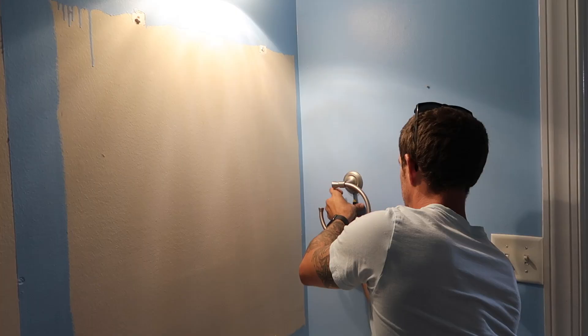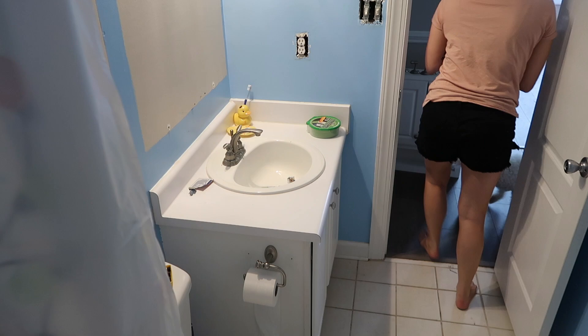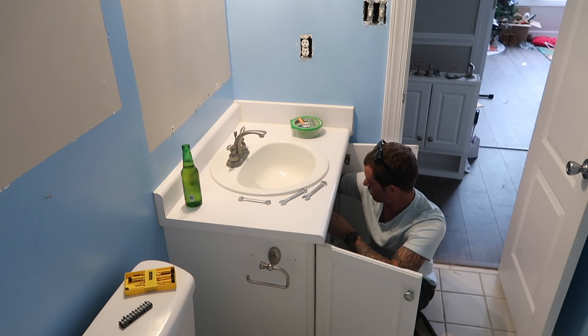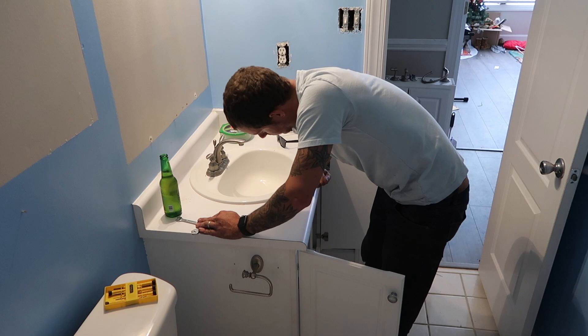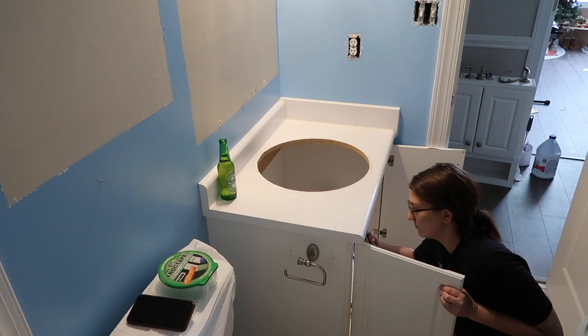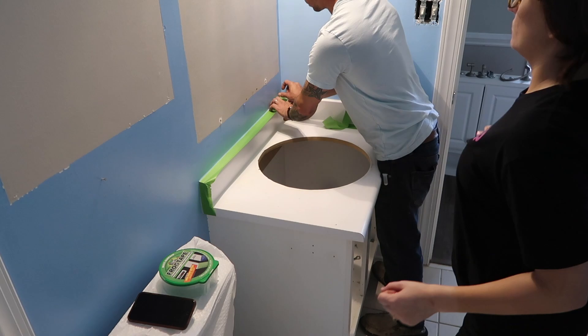My husband Tim was definitely the lead on this project — without him I would not be able to take apart a sink. He's definitely the Chip to my Joanna. The first step was to take everything out of the bathroom: we took down the white cabinet behind the toilet, the mirror, and all the fixtures like the towel holder and toilet paper holder. This part is time-consuming and tedious but it makes painting so much easier. A fun hack: put a garbage bag over the back of your toilet so you don't get paint on it when painting behind it.